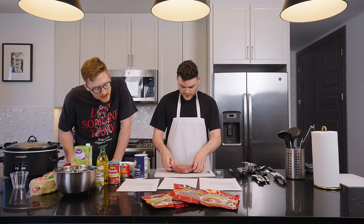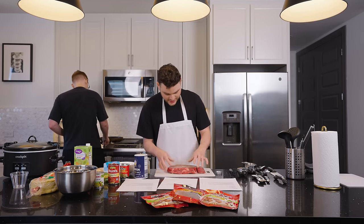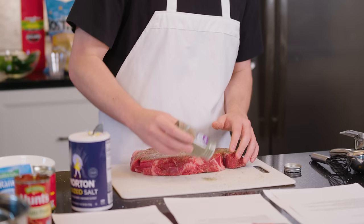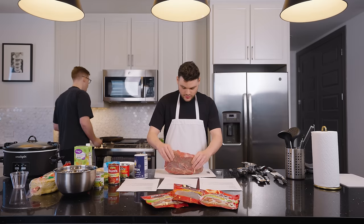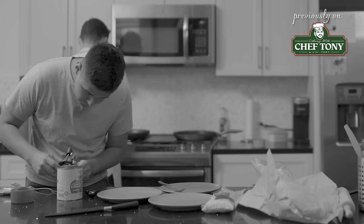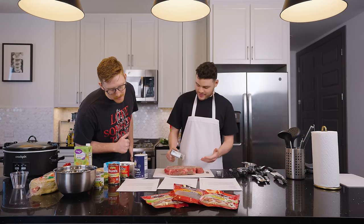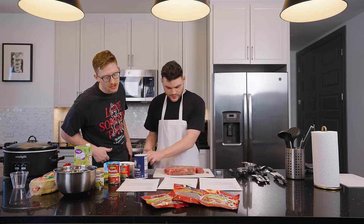I'm going to heat the skillet while you do that. Heat a skillet over medium heat and add a small amount of oil. I'm going to make sure everything's seasoned — the sides aren't seasoned as much as I want. I'm going to put some pepper on the board. Sear the roast on all sides for one minute each side, then place the seared roast into the slow cooker. Add chicken stock and tomato paste to the cooker.